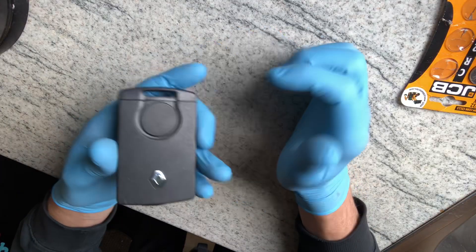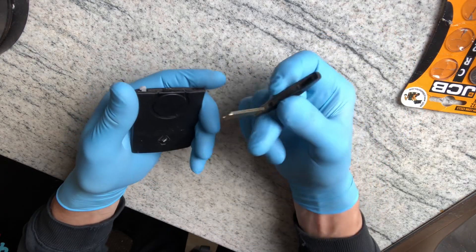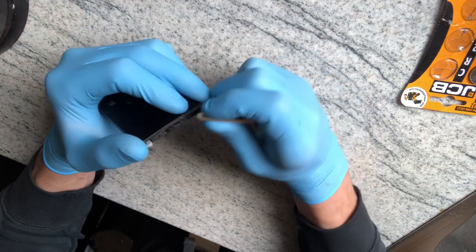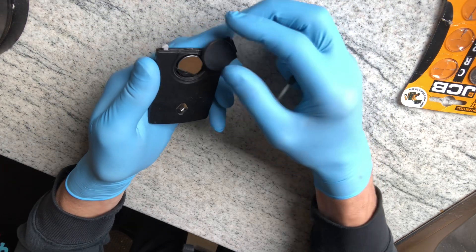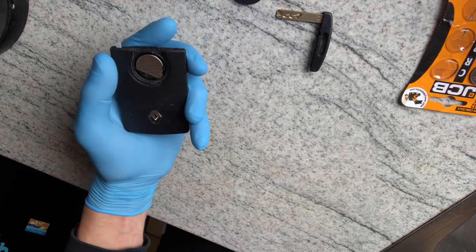The battery's in there. So I'll push that out, take the key out, and then this bit just pulls off. I'll try using the key actually because I've got no nails. So there we go, just pull it off and there's your battery — the old CR2032.